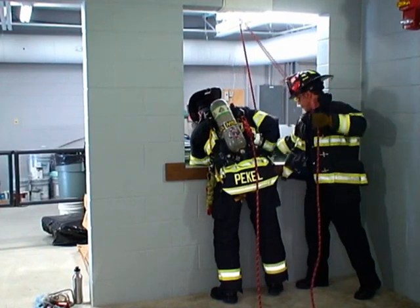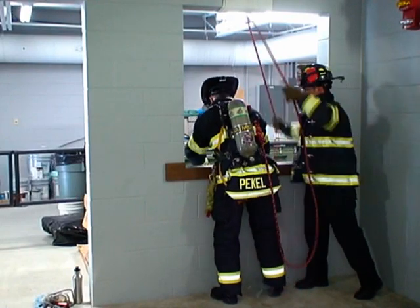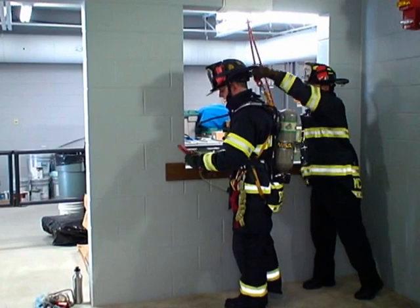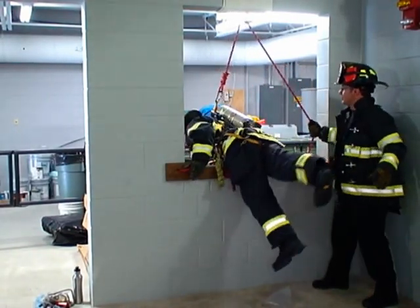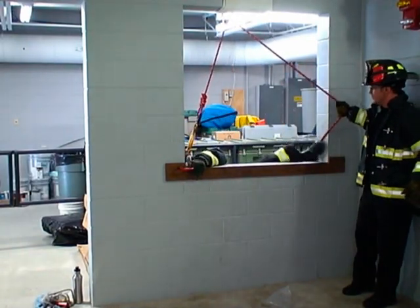Instruct the victim to squat down, then stand up — this allows you to release the hook. Come to the DCD, give yourself the clearance you need to bail out, get on belay, roll out, and slack the lid.